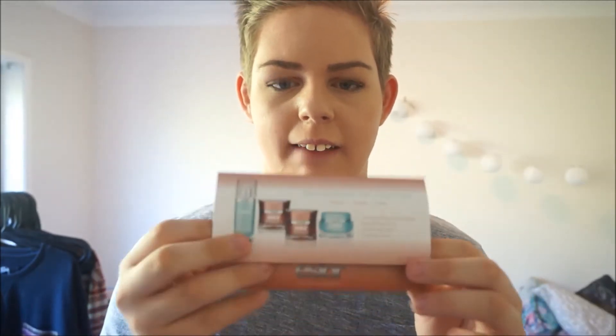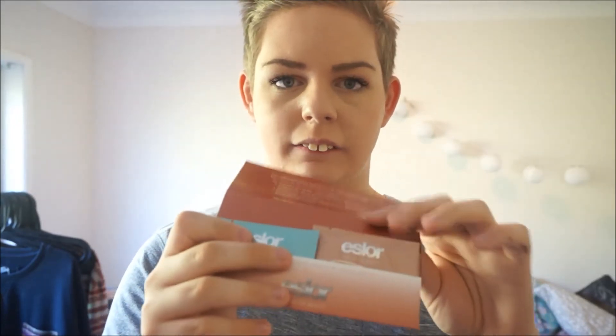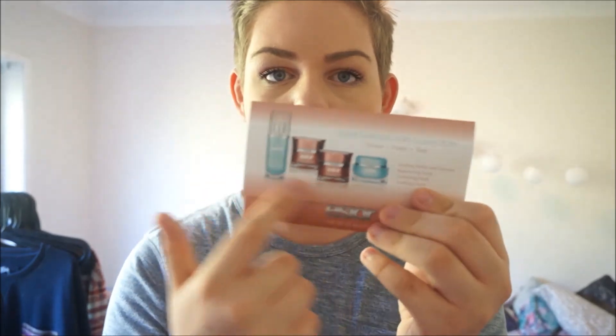This sample kit is from the brand Eslore. When I looked at the sample card, some of these full sizes were $50, $38, and one of them was $85, so I'm hoping I don't like it because it's expensive. There's a smoothing refiner and cleanser, a replenishing scrub, a comforting mask, and a soothing cream. The full sizes are shown on the front, and it comes in really nice little packaging for a sampler.